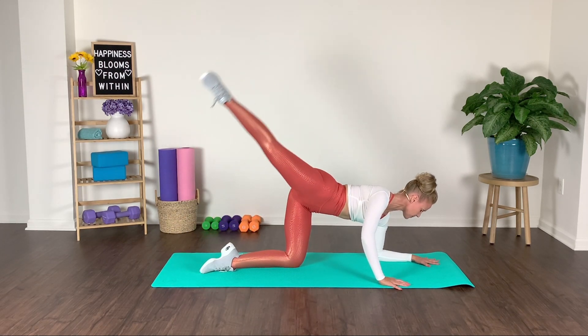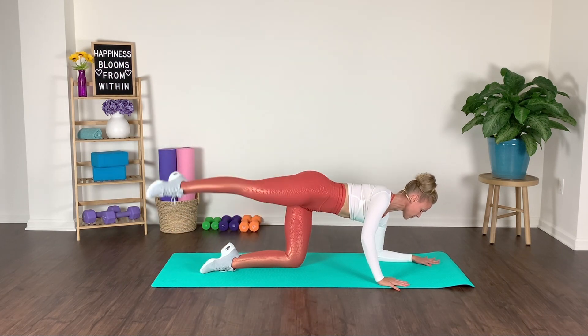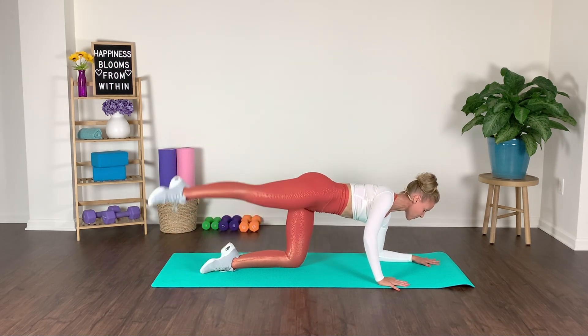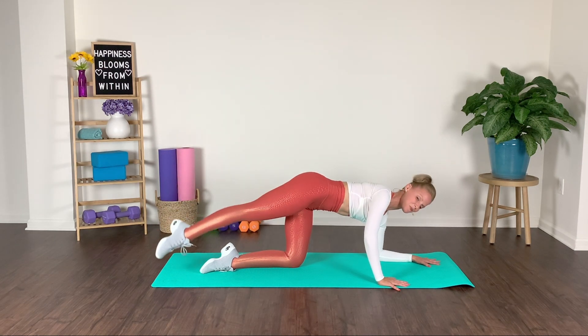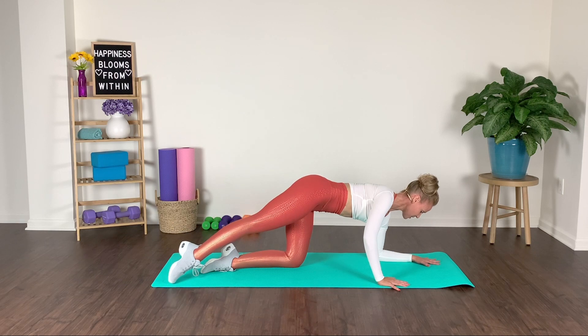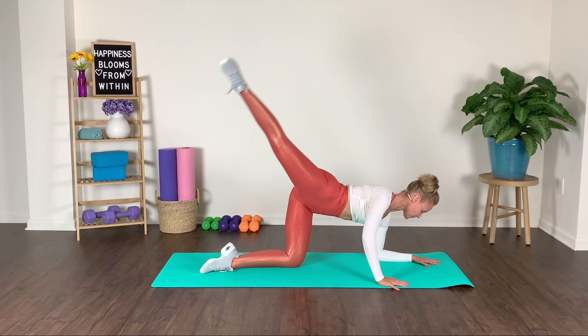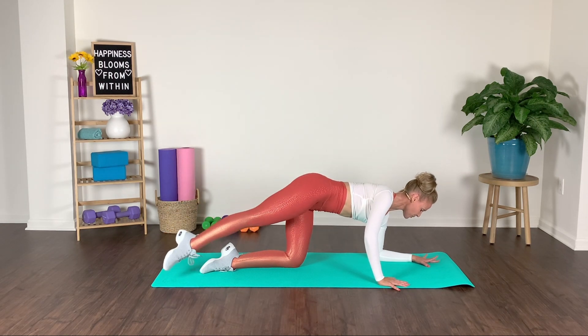I really want to work on scooping navel to spine. It's not about the height — it's about how we execute and the quality of the movement. Inhale, exhale, slow and steady.